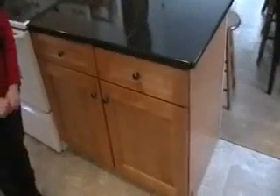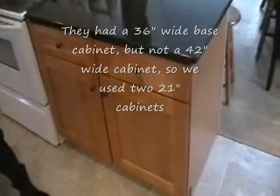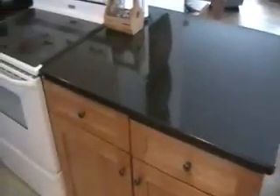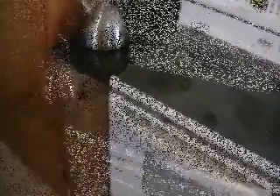For some styles they offer an extra wide cabinet, but for ours they only had the 21-inch base cabinet, so we put two of them together to make our bar, which again has the soft-close drawers. It's a real handy thing for kitchen prep. On the other side of our oven we got an extra skinny cabinet to fill in the space we had.